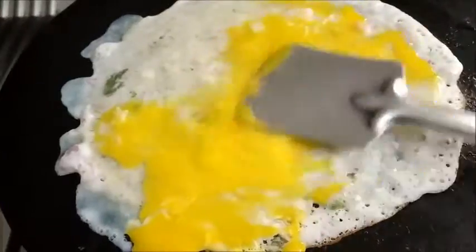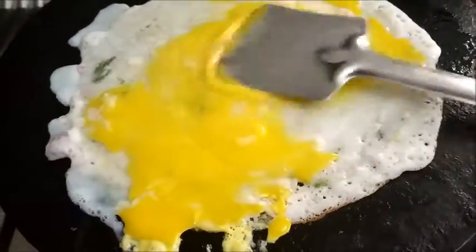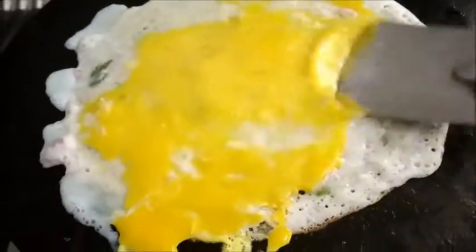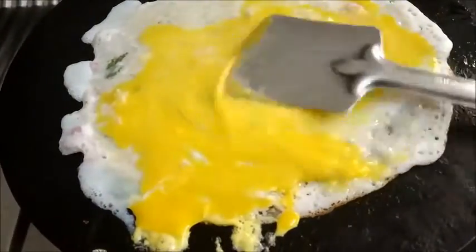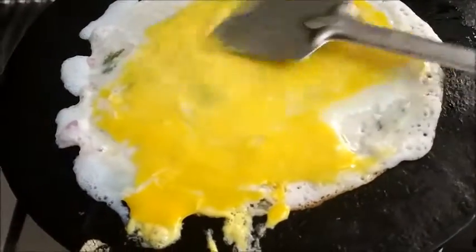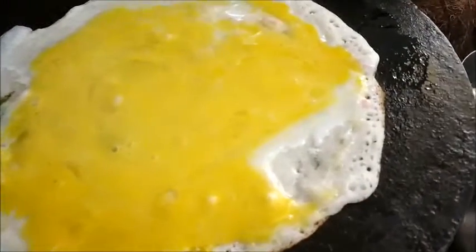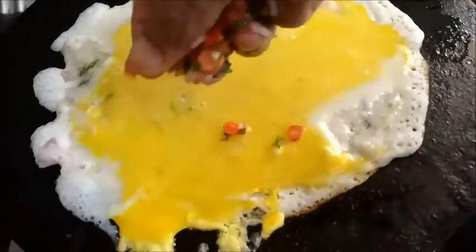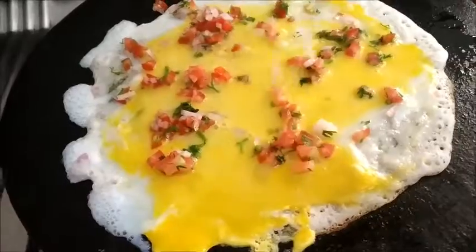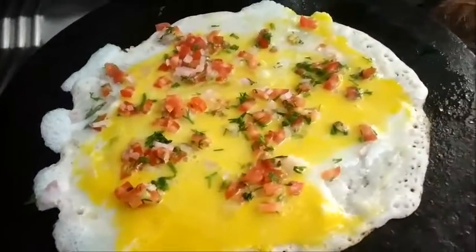Spread this. Put some chopped onion, tomato, and coriander leaves.